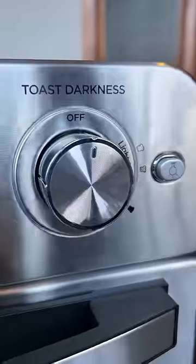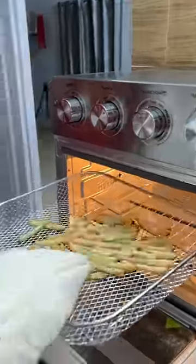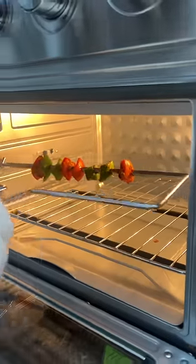Toast Darkness ranges from Light to Medium darkness. There is also a recipe guide for this oven. Looking at the recipe, we have French Fries, Super Rotisserie, and Grills.